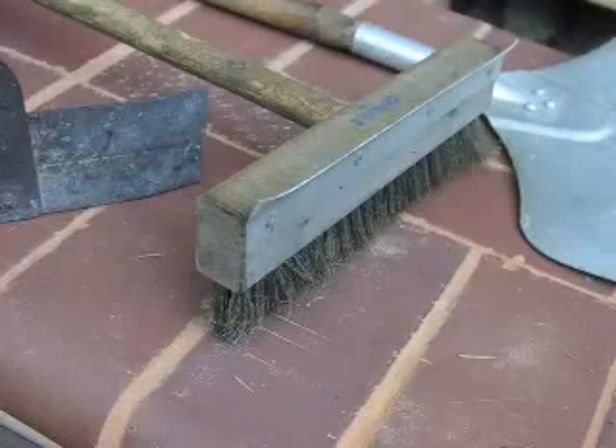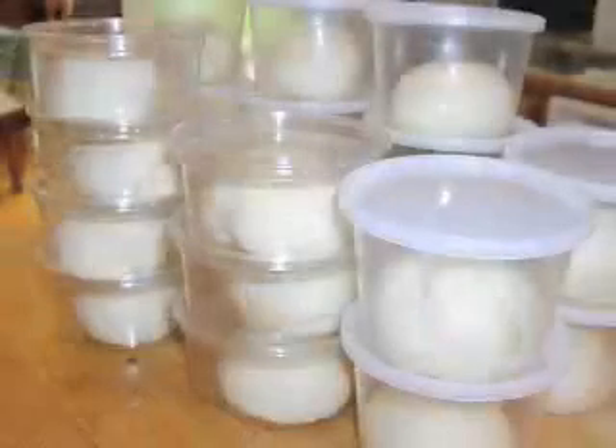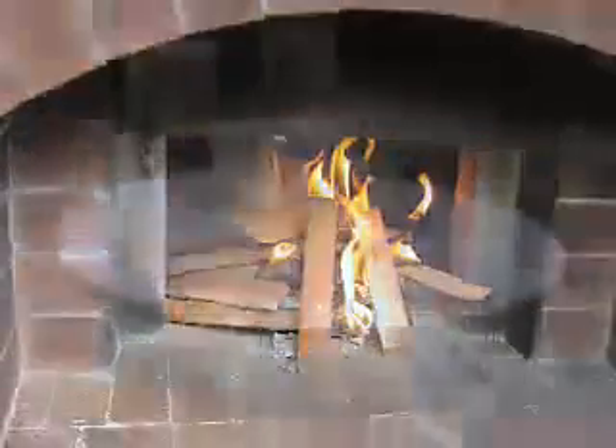The day before a pizza party, I weigh the dough balls into individual plastic containers and let them proof in the fridge overnight. I make each pizza on a cardboard cake round.